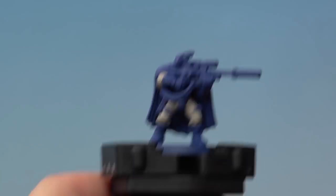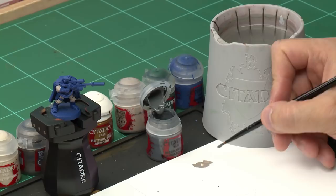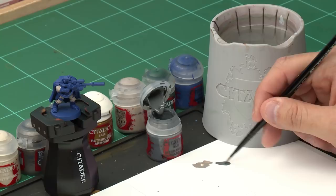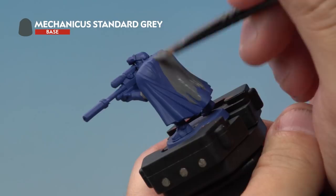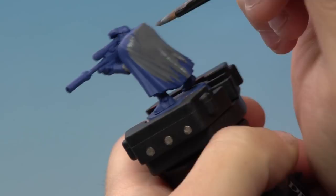Next up we're going to be applying Mechanicus Standard Grey onto the cloak. After that we're going to be using Corvus Black which we're going to apply to the leather, the boots and the gun. Let's start off with Mechanicus Standard Grey using our medium base brush. We're taking a little bit of paint onto the palette and thinning it down with a touch of water to help the paint flow onto the model a little better. Then onto our miniature we're applying Mechanicus Standard Grey all over the cloak on his back — make sure you're getting both the front and the back of the cloak, and try to be as neat as possible.